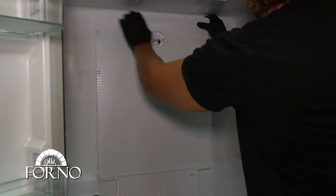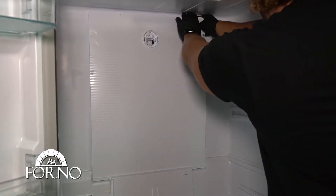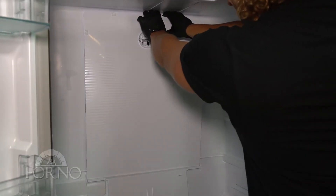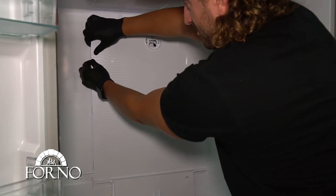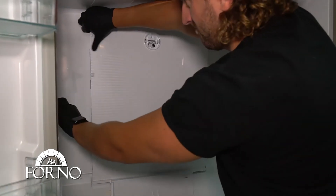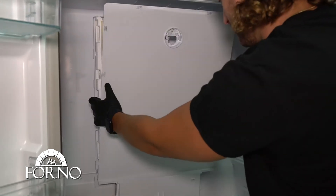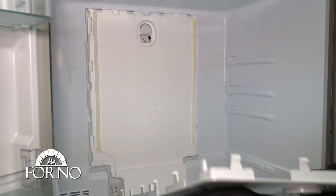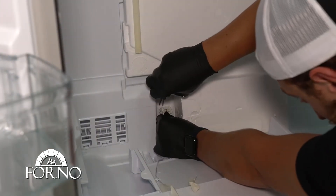Unclip the back fridge panel. Disconnect the temperature sensor of the fridge.